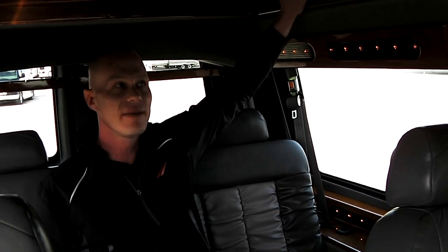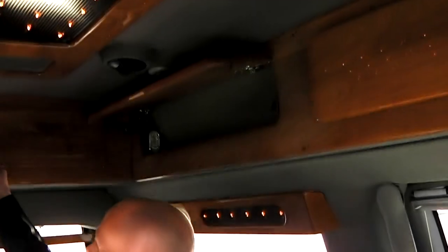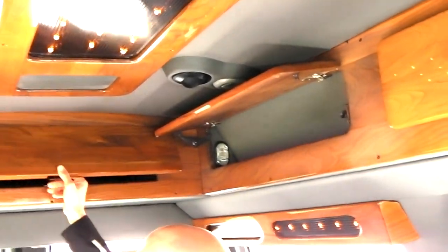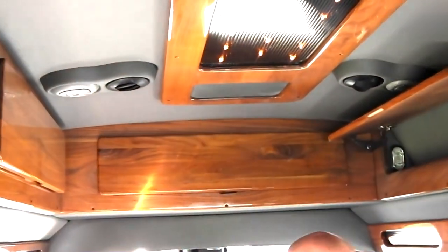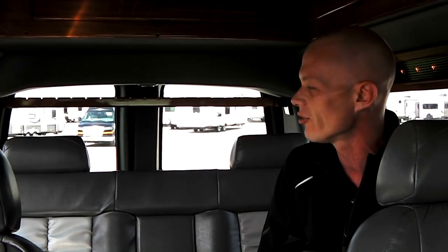Another nice thing about the StarCraft van is they use real wood in the back of the van. You'll notice there are cabinets all the way around this van, which makes it really nice for storing anything from an umbrella, blankets, extra batteries, what have you. This van does have a three-piece power sofa, which makes it really nice if you ever need to stretch out on a long trip.